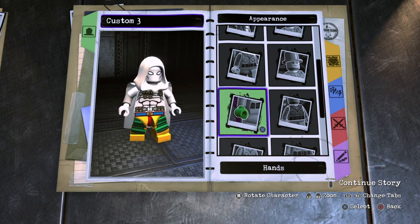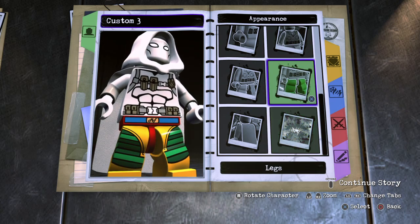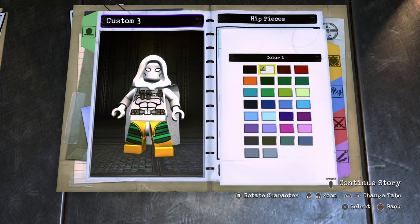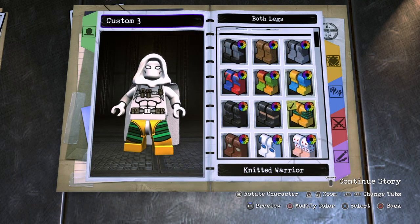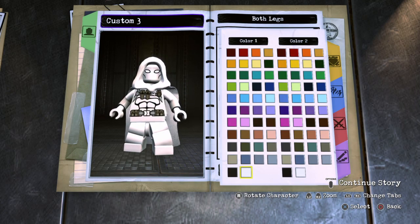Another thing I forgot to mention was the body — you can actually change the color of the body, which I also love. It's something I said they should have done with LEGO Marvel Super Heroes 2, but they did it here so I'm just happy. For the hips, you just want to give him plain white hips. Like I said, a very easy character to make, but I think he turned out awesome. For the legs — and this is another thing I think is awesome — is the boots. You can actually give him boots.